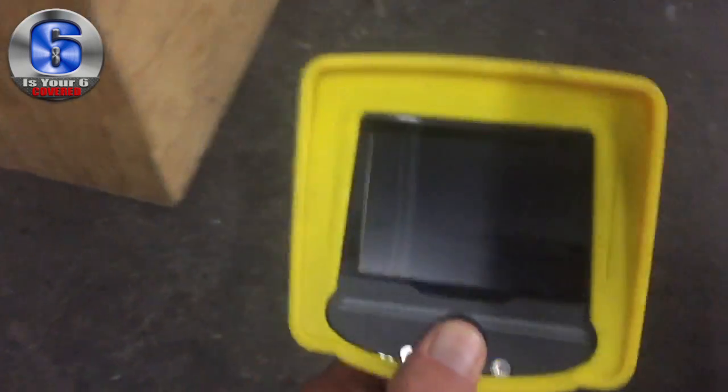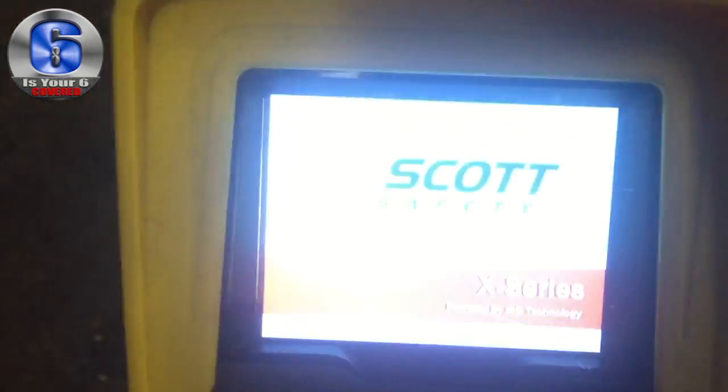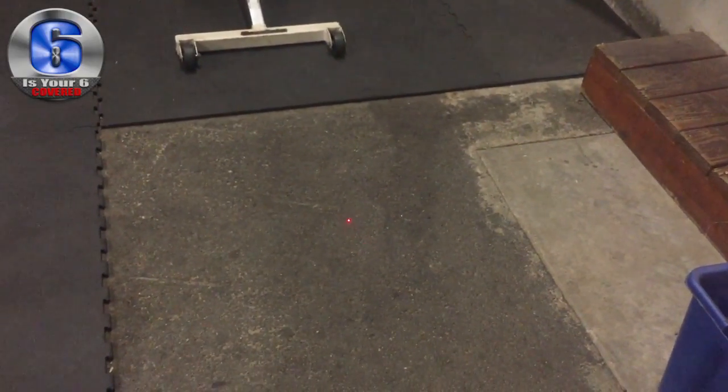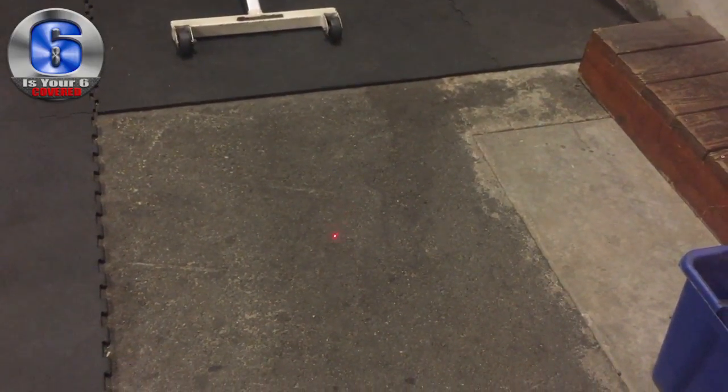Let's go ahead and turn the lights off. We'll turn this thing on — so obviously we're looking at a Scott X-Series. Let's turn it on. On the right-hand side you'll see the temperatures; it'll show down here what the temperature actually is. There is a laser, which you can see on the ground. That is the heat — we can point it at a certain item just to see what the temperature is. Right now it's 69 degrees — that's the concrete.